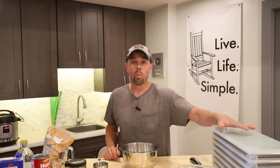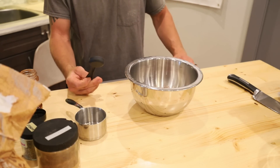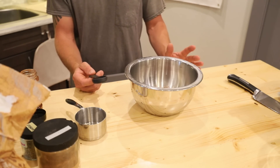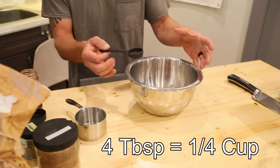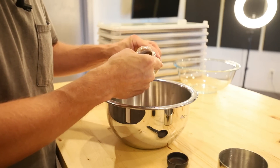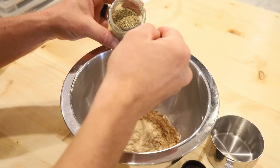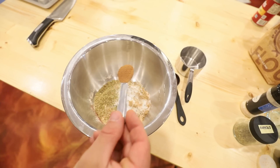This recipe is for a medium freeze-dryer and I'm making it to fit one medium tray. Next we need six tablespoons of chili powder. A handy thing to know is that four tablespoons equals about a quarter of a cup of spices, so when doing big recipes like this, convert those four tablespoons into cups. Next we need four and a half teaspoons of cumin, two and a quarter teaspoons of garlic powder, three teaspoons of oregano, one and a half teaspoons of salt, and a heaping teaspoon of cinnamon.